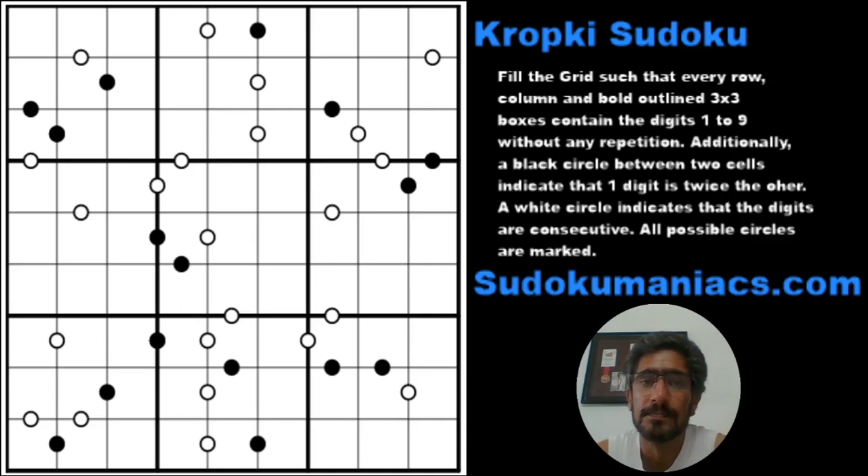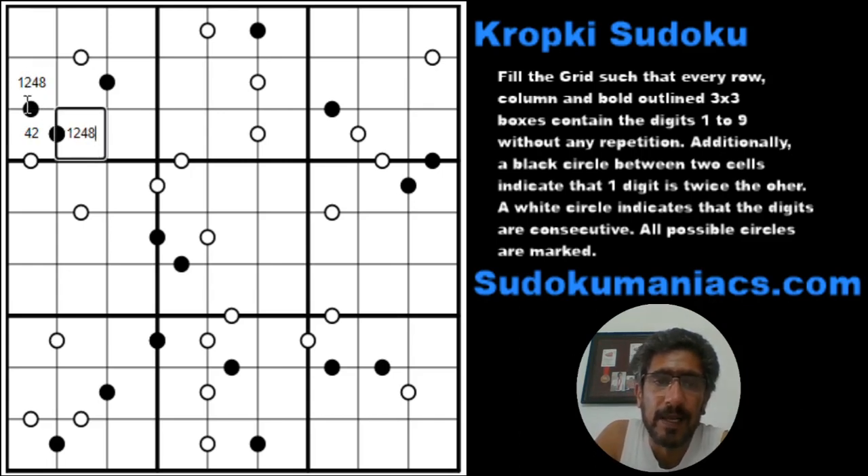If you remember from the previous videos, whenever there's a chain of more than one black cell, the central cell can only have a 2 or a 4, so this would be 1, 2, 4, 8 — and since three of the 1, 2, 4, 8 digits are logged here, this has to be a 3 or 6.